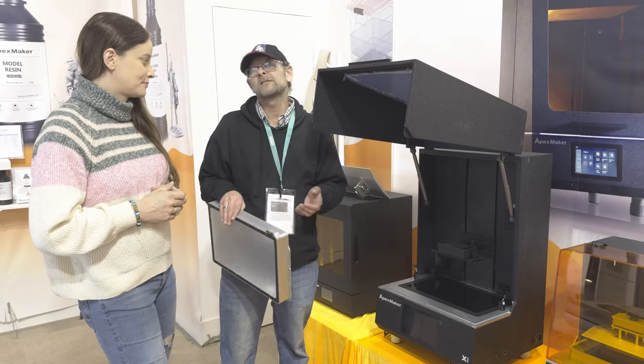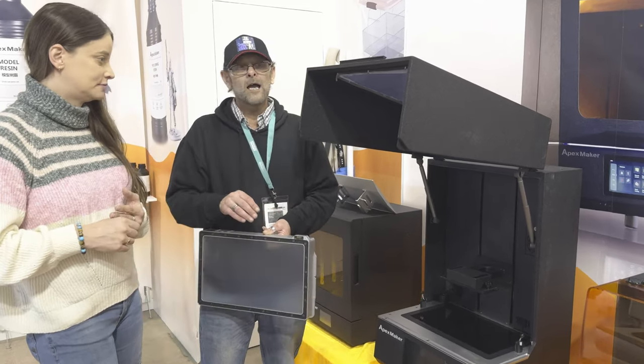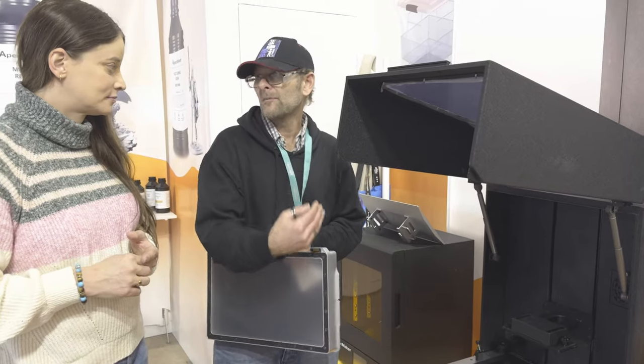The temperature is generally around 25 to 30 degrees. And it also means if I've got a really thick resin, I can up the temperature to make it a little bit thinner — you get a better result.